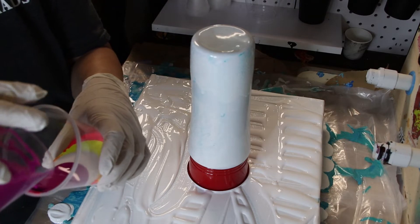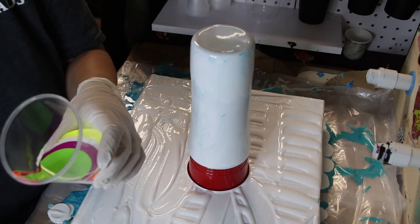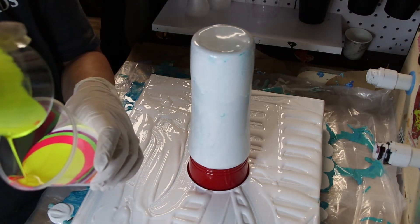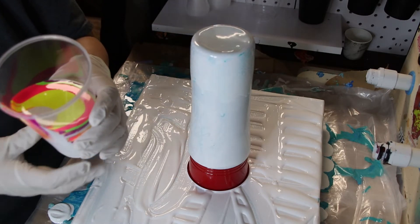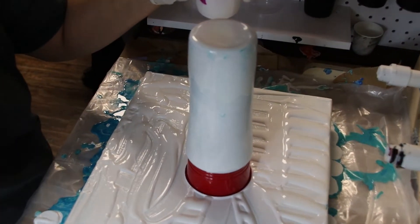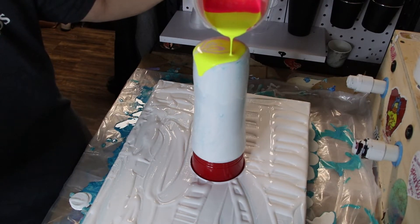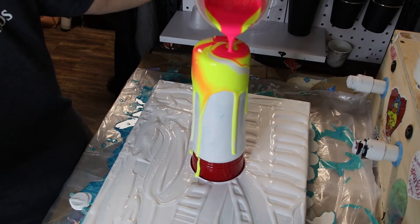You can layer these in the same order or different orders — it doesn't really matter. This is kind of an experiment for me because I've wanted to do neon colors on a dirty pour cup forever and just never done it. We're going to pour from this side this time so hopefully you can see it better. I noticed in the last video it wasn't showing up quite as well.